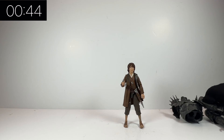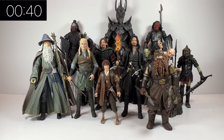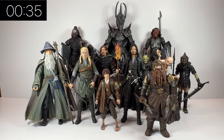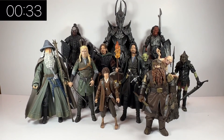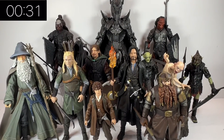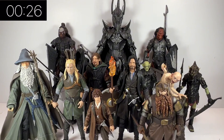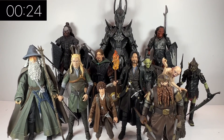Frodo is definitely worth picking up. Let's just have a look at him with the rest of the figures. Here are all of the other ones I've got from the series, including the build-a-figure at the back. Do check out my channel — I'll take a look at all of them individually. As you can see they just look absolutely awesome — the sculpting, the details, the paintwork — it just looks really cool together.